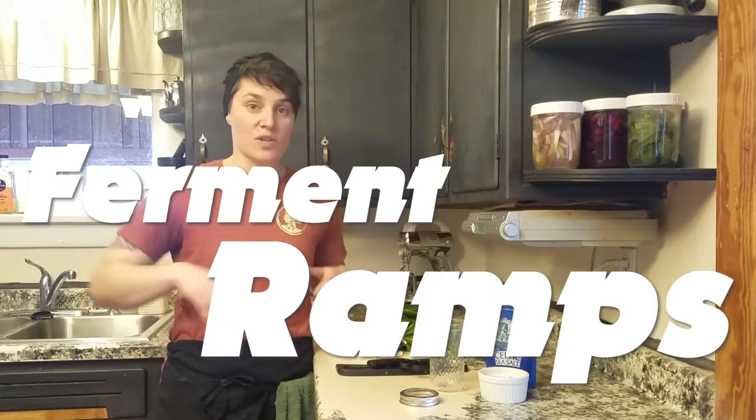Hi, Jeanette with B&E's Trees here, and today I'm going to show you how to ferment ramps. I'm going to start with a general explanation of fermentation — the process and how it works — and then go into more detail. I've got three ramp fermentation recipes to show you. Let's get started.